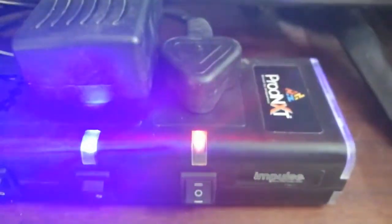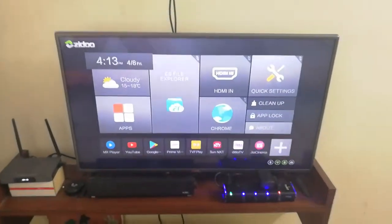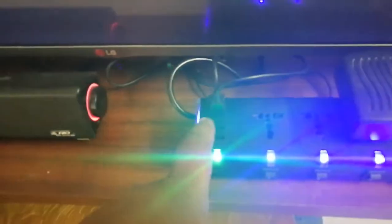Now we have set up the Prodnext Impulse and you can see the hot plug. I have connected my TV, my Android TV box, and my speakers to it. The key is to connect the main item of your setup — in this case the TV — to the hot plug, and then the Android TV box and speaker are connected via USB cable. You can also see the green button and the power save and normal mode switch at the bottom.